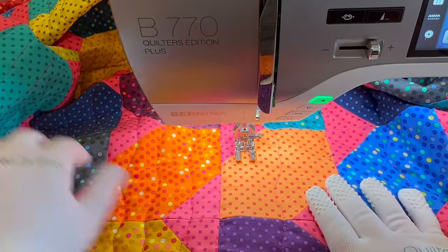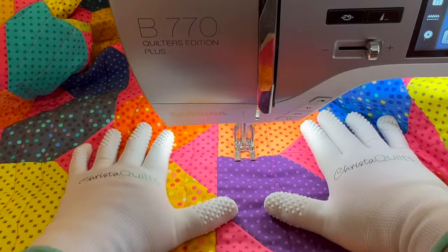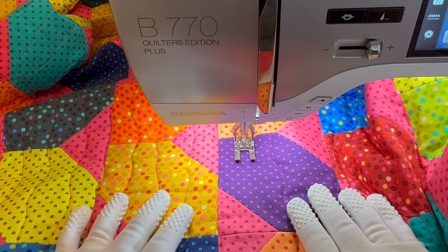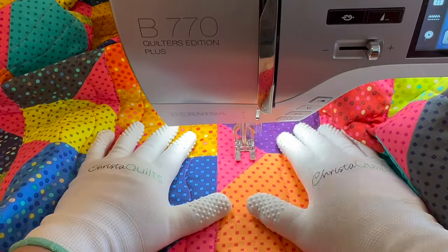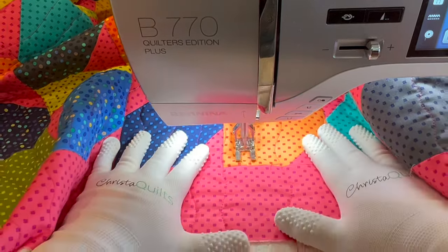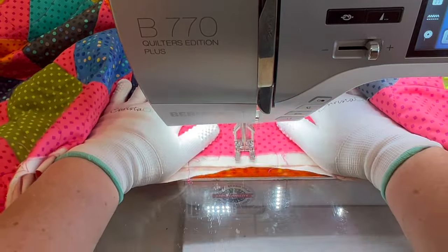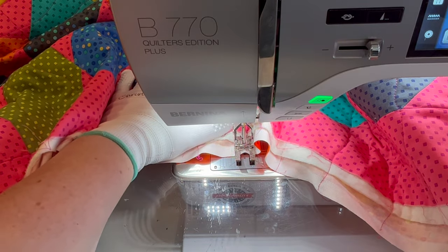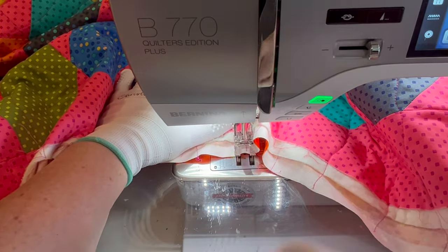You'll probably notice on these close-up shots that you don't see any basting or any pesky pins getting in my way. That's because I use a method of spray basting my quilt together so there are no pins as I quilt. If you'd like to see a really in-depth video, be sure to check out my other video tutorial showing how I spray basted — I've actually got several tutorials you can check out.